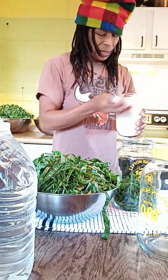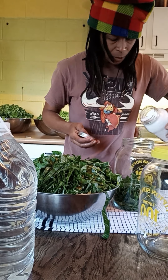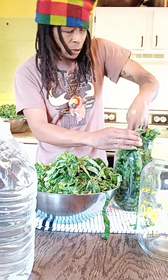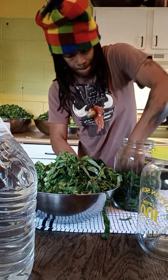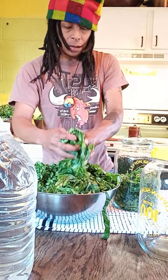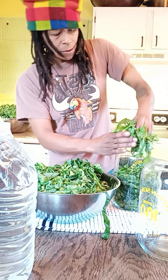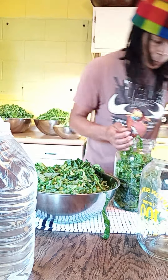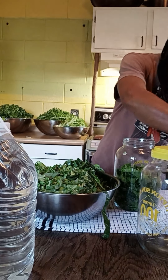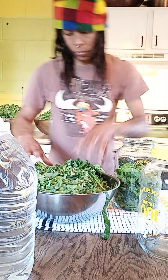I don't really measure the salt. I just kind of guesstimate and hope for the best — I think this is the kosher salt. I kind of guesstimate how much I put in there. So it's just salt, and I use spring water. Either your collards or your cabbage, I pack it in there pretty tight. I don't know if I'm going to do two or three gallons. We'll see how far I get with this.